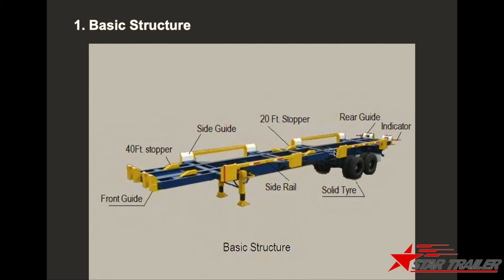It has a side guard, foot stopper, and 20-foot stopper to stop the container, as well as a side rear, front guide, solid tire, and rear guide indicator. The indicator shows the width of the trailer — left, right, front, and back. The white color side guard is for the quay crane operator to see the exact position of the trailer, so they can operate the container to load onto it.